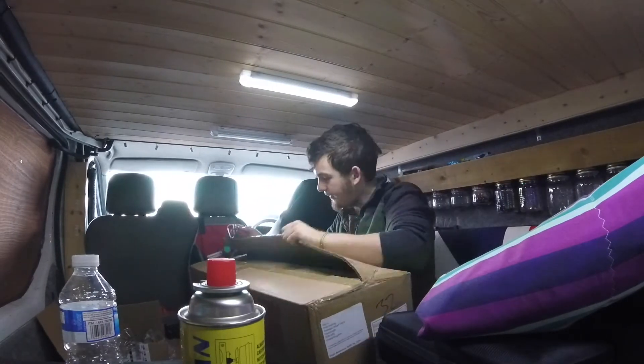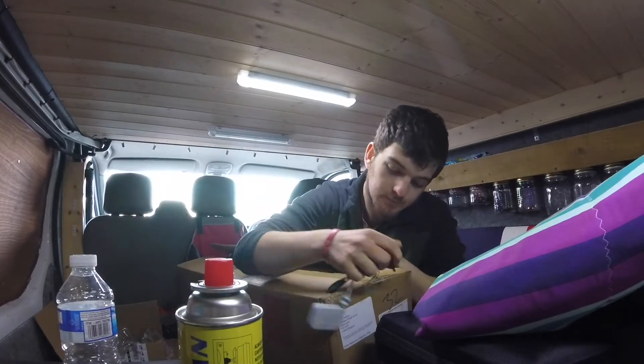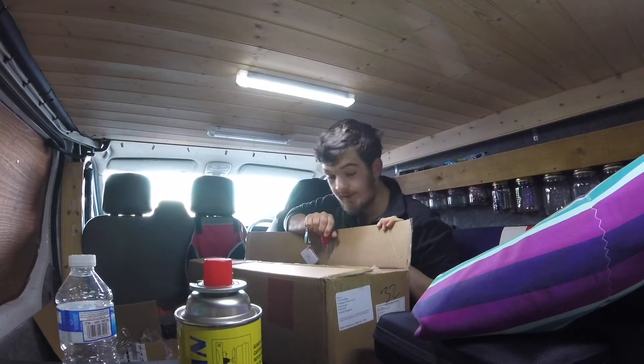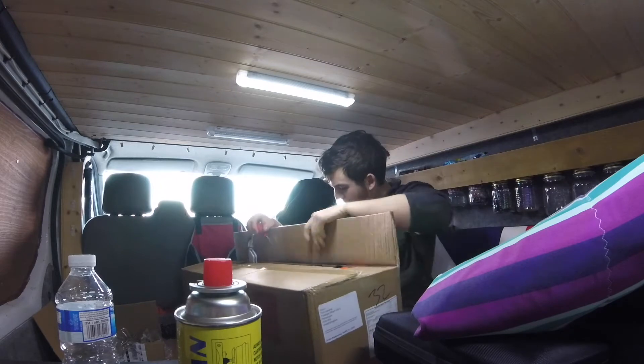The shelter pod has arrived! It's definitely orange, but that is what we ordered.